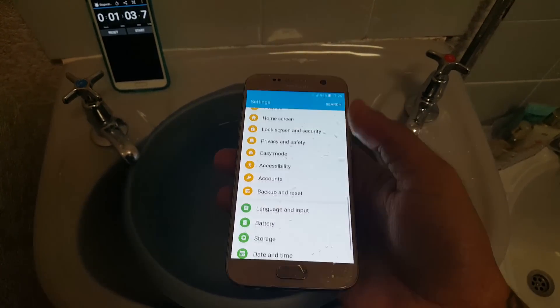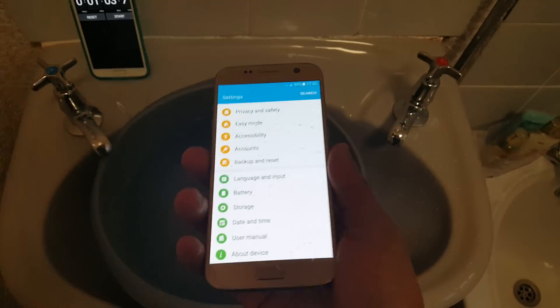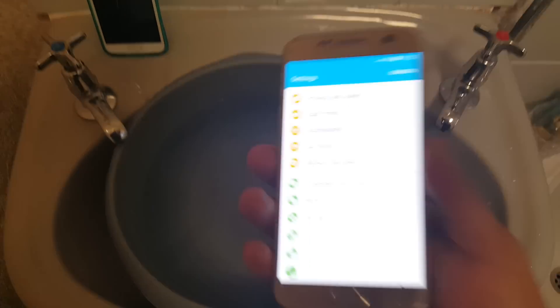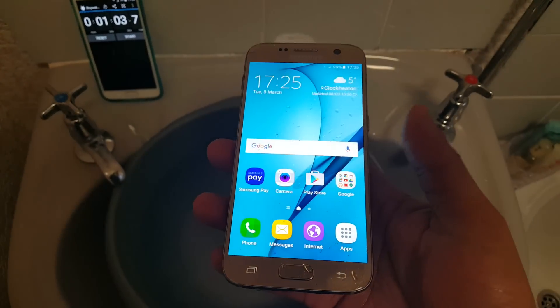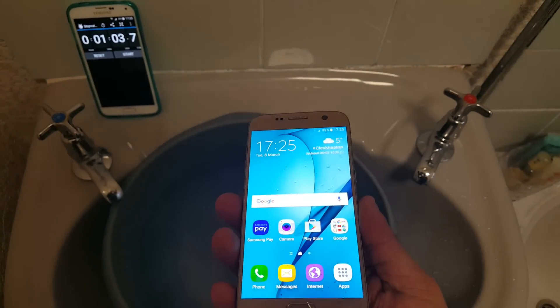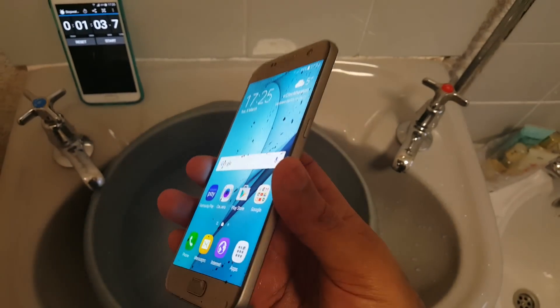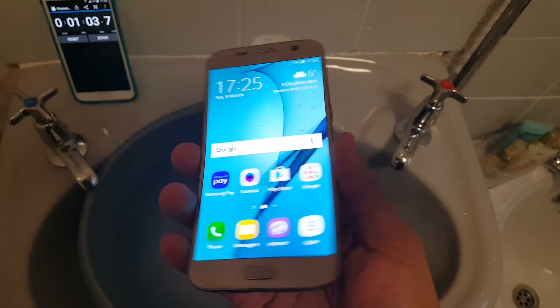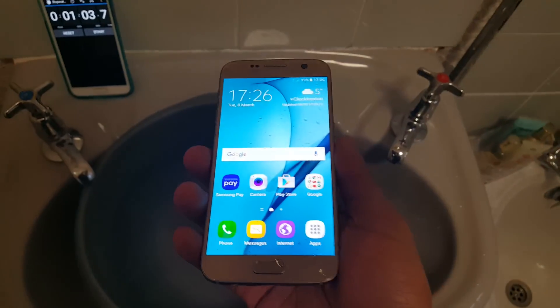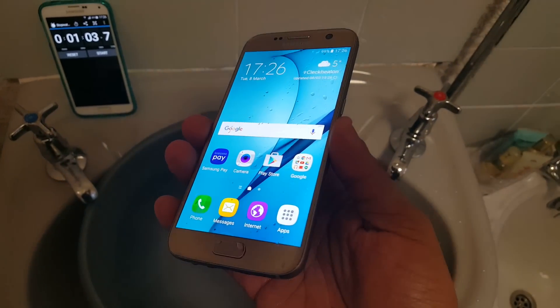As you can see guys, this phone still works. I just dumped it into my bowl of water, left it there for a minute, and the phone still functions perfectly fine — there's no damage to the device. So if you were to drop your phone into the toilet, or leave it outside in the rain or anything like that, you don't have to worry about it. This phone will definitely survive a splash.